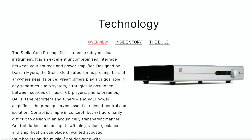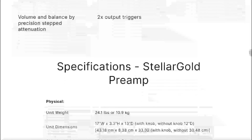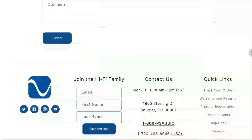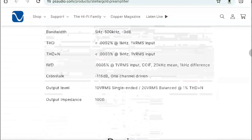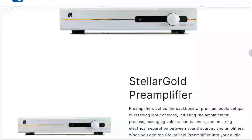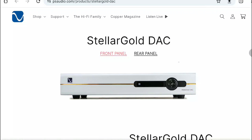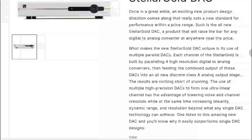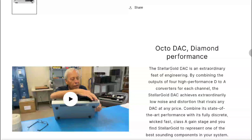The high current Class A output stage is said to be more than capable of driving long cable lengths without compromise, so you can power your amplifiers and enjoy all the benefits. It's a very good product overall. The company has been very consistent over the years, though their prices can be quite demanding.